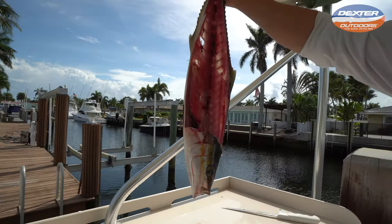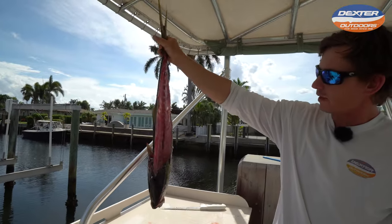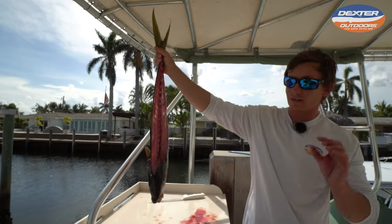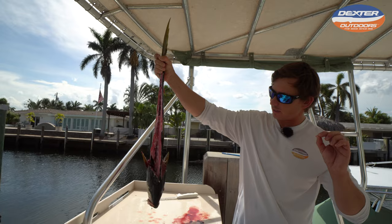Now you guys can see your rainbow runner all filleted out — very dark meat but not gamey meat. Very delicious.